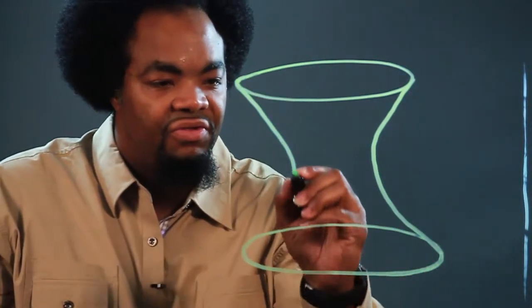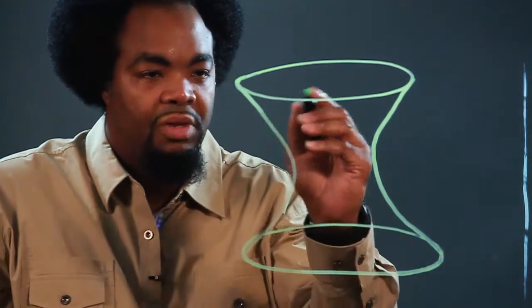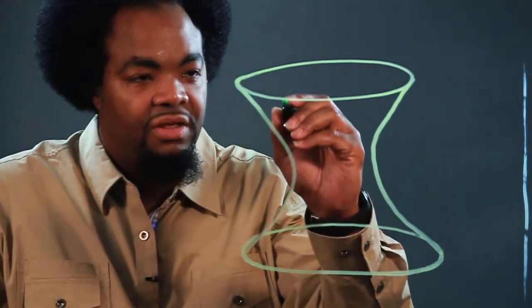Then at each point you put a waist. It's like you connect it, sort of like you're making an hourglass. Then you basically just keep following the lines.